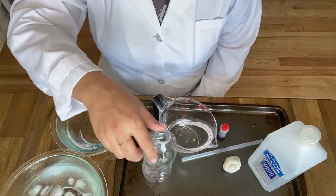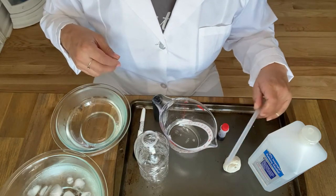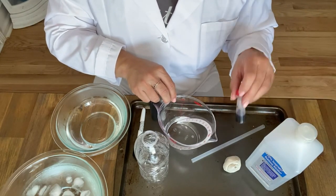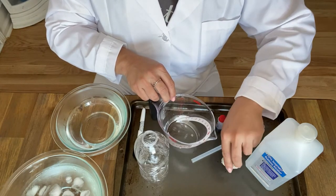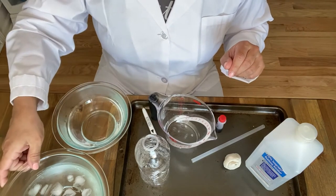Now let's get ready to make our own thermometer. To make our thermometer you will need an empty water bottle, a clear or light colored drinking straw, some rubbing alcohol, some room temperature water, food coloring, some clay or play-doh, a marker, hot water, and ice cold water.